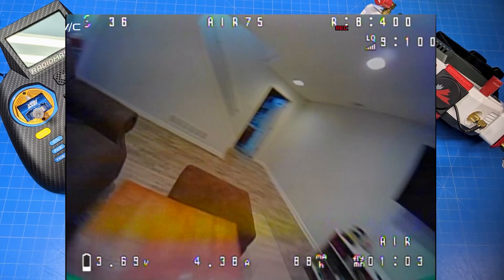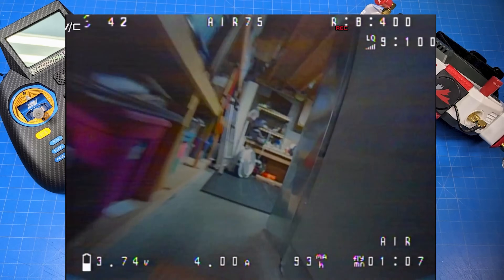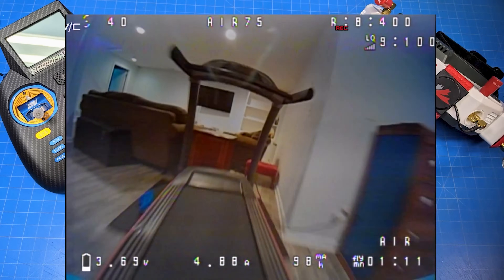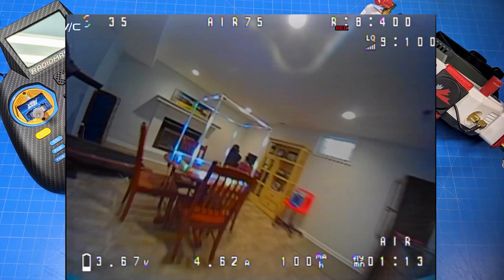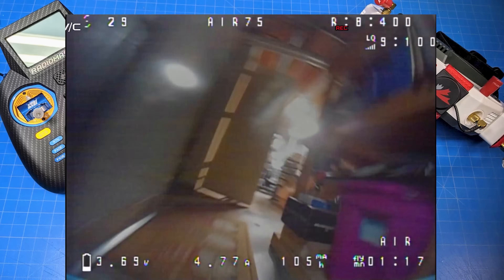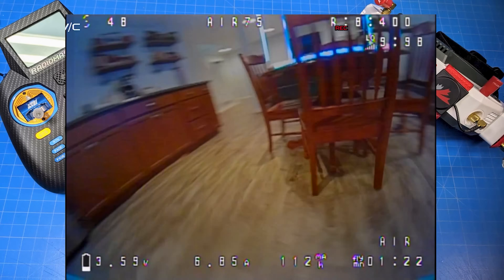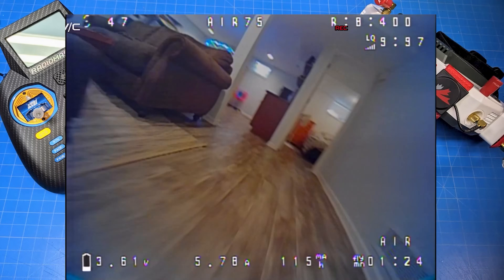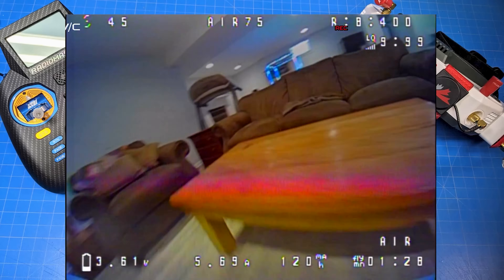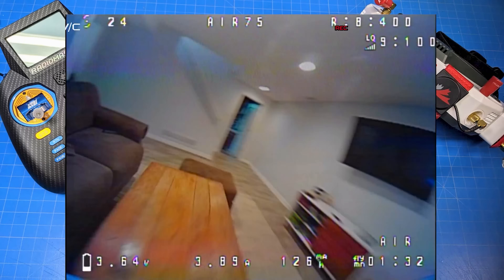One of my bedtime routines is to fly generally two flights before I go to bed — it's kind of how I wrap up the day. Some people play solitaire, maybe have a drink, or have a show they finish their day with. I finish my day with a couple of whoop flights. The Air 75 does come with bi-blades, but with the motors you can definitely handle tri-blades if you prefer. Do know that you may want to change the tune.